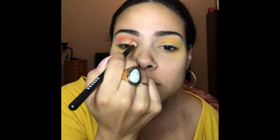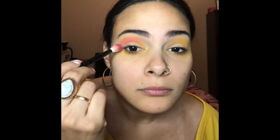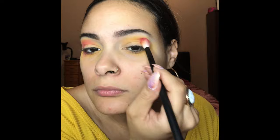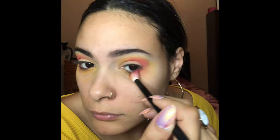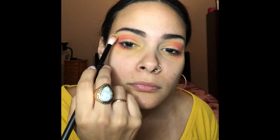I also took that same yellow and blended it under my lower lash line as well. Next I'm going in with this pink shade and blending it into my crease just below that yellow. I love it. Going back in with that yellow and blending it on top of that pink just so that we can see it.